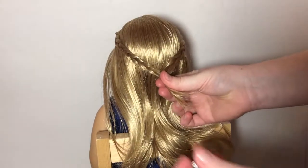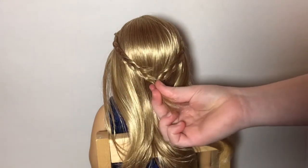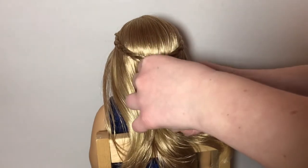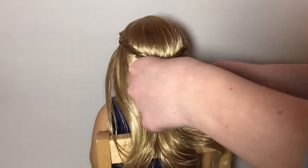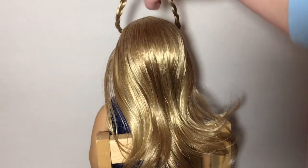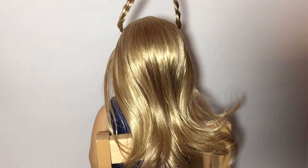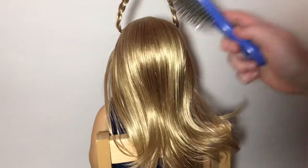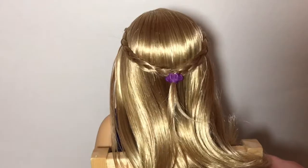Once you're done with one side, do the other side, then take a little clip to hold them together. You can either clip it onto the doll's hair or use an elastic — which is what I'm using — to fasten them together. Spray the hair down and brush it out so there are no flyaways on top. And here is the finished hairstyle.